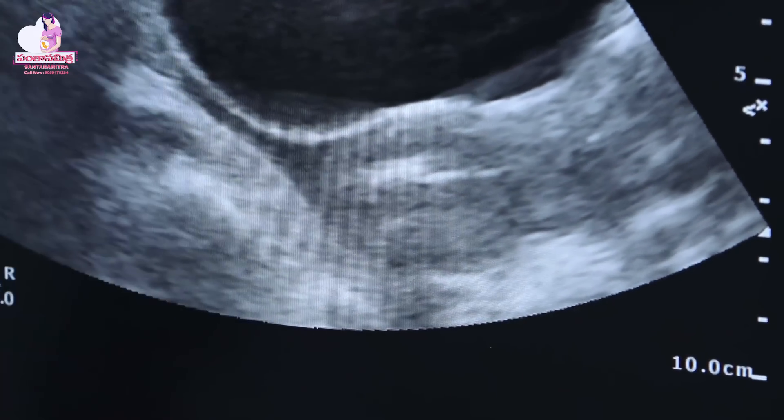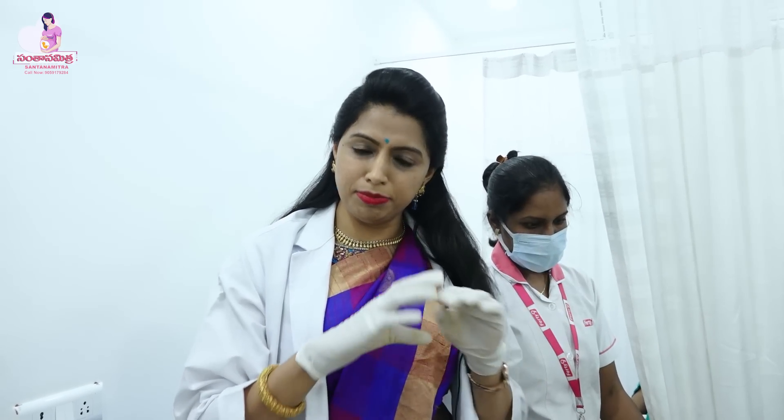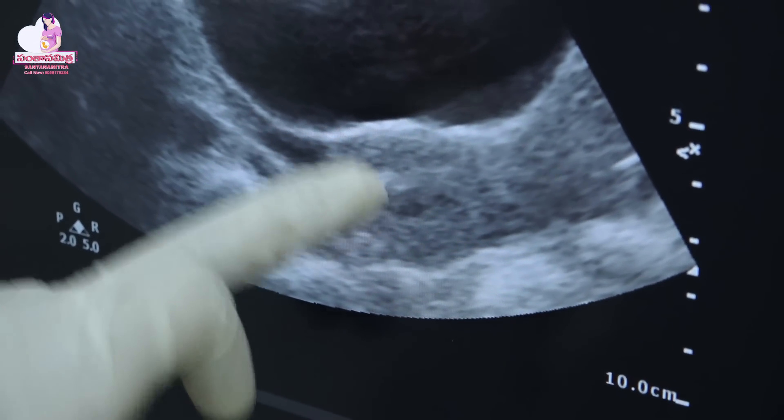We insert the husband's sperm inside the uterus. The patient should lie down for 5 to 10 minutes after the process. This is the endometrium cavity. After this process, a lady will do IUI and after 5 to 10 minutes she will take rest, lying down in her particular position. After 5 to 10 minutes, the doctor will give a prescription.